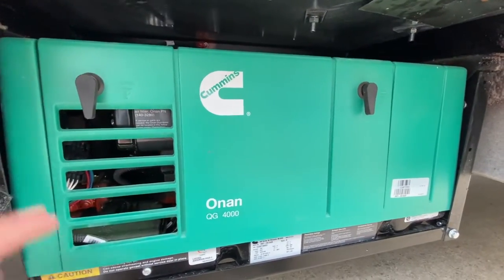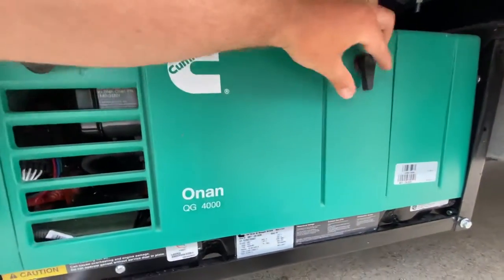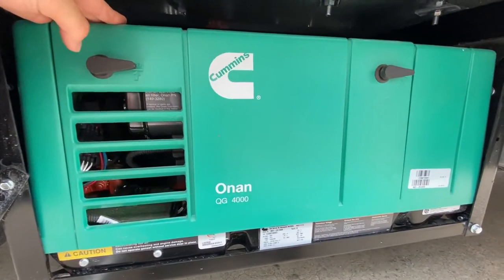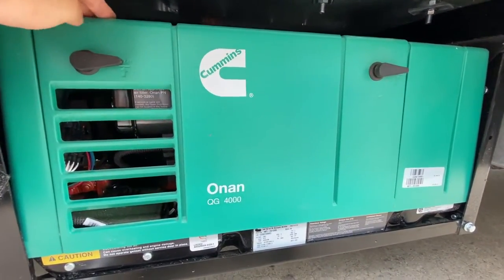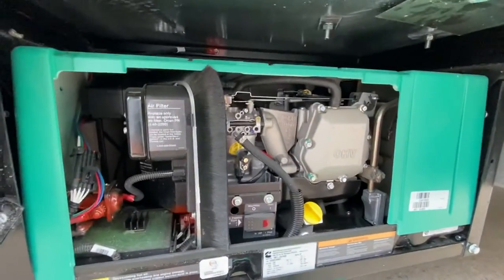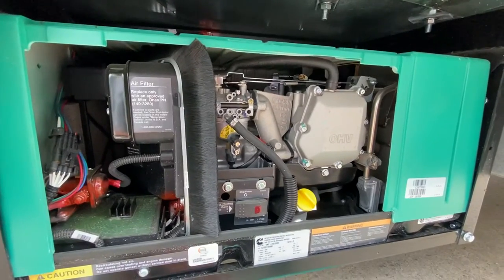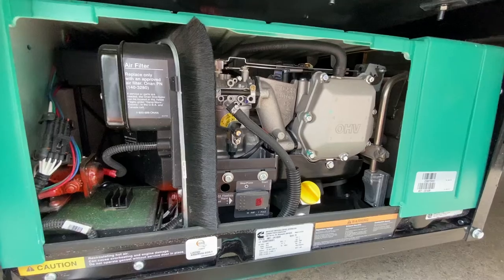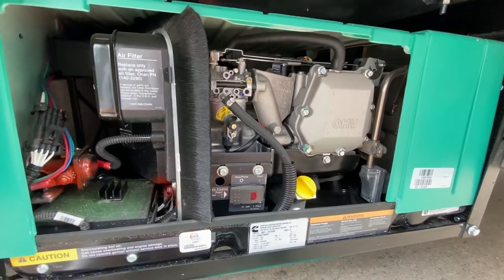First and foremost, there's going to be a cover with two lock nuts that need to be turned horizontal. Never run an Onan generator with this cover off, even for a few minutes. This cover is actually what diverts all of the air across the engine, and with this cover off, it'll actually burn up the generator. So don't ever run it with that off.